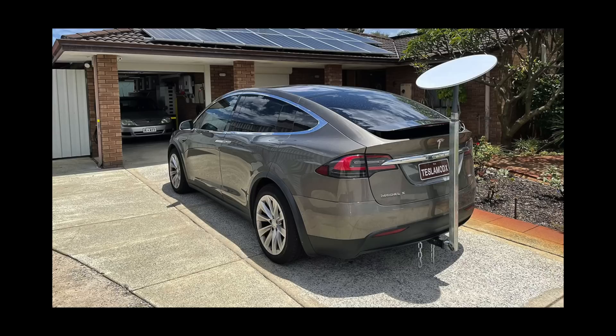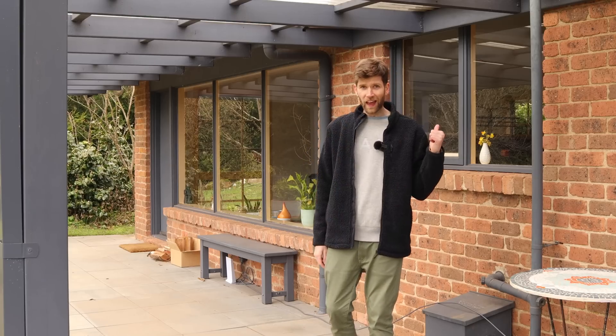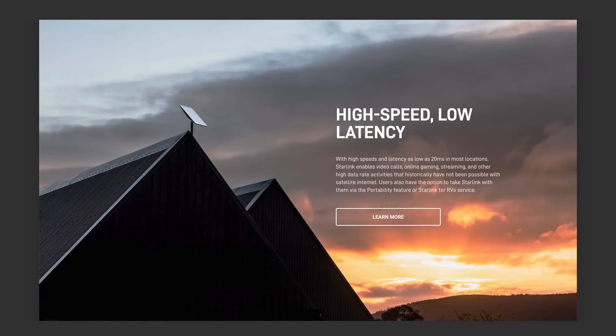Or you could do what this Model X owner has done and mount the Starlink to the actual car. We actually need to find a way to bring the router inside the house because this is a brick home and it's hurting the signal strength a little bit when you're inside. Obviously when we finish building our new place, we'll have it professionally mounted right on the roof, which will look really great.